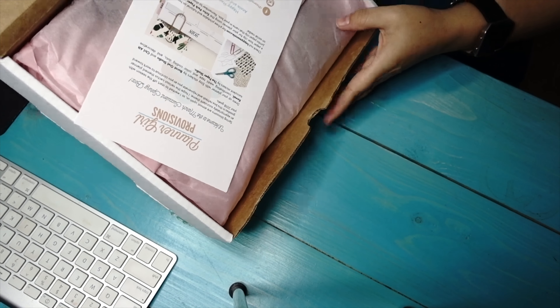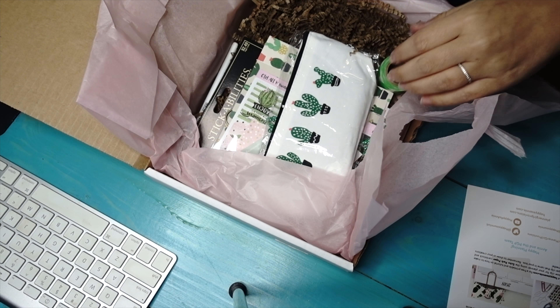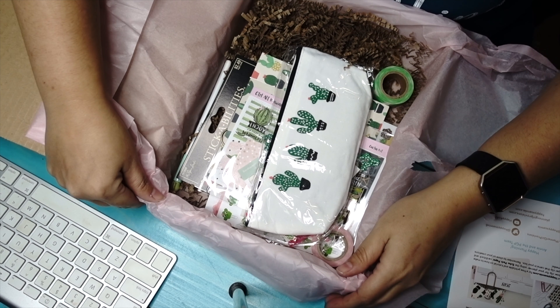This is how it first looks whenever you get it. It has a cute little card that talks about the different Etsy shops that provided items for this box. It has a cute sticker right here — Planner Girl Provisions. I am already super duper excited about what I'm seeing in this box so far.